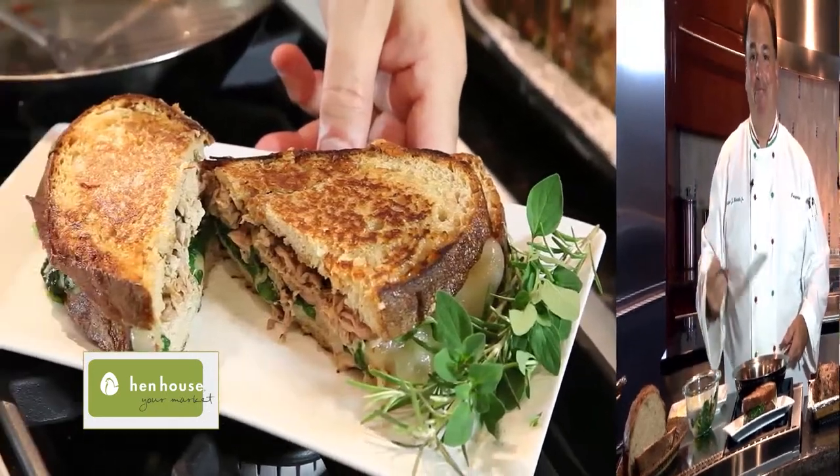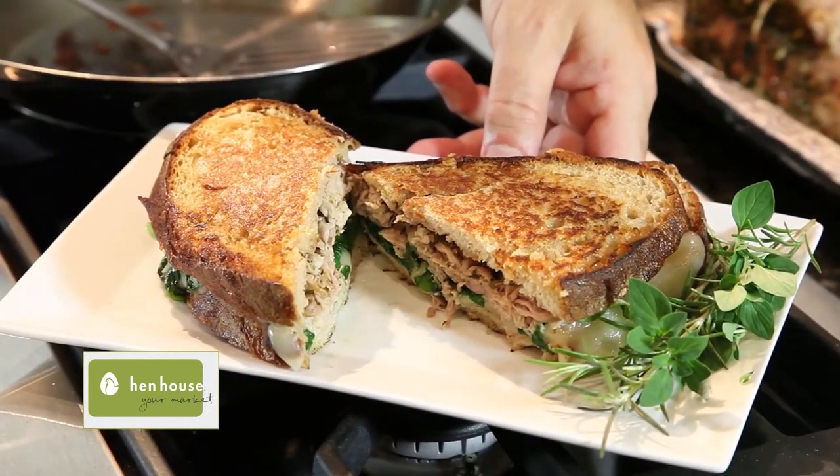We remove the panino from the pan and place it on our platter. Porchetta panino — Italian pork sandwich. Oh, so delicious!